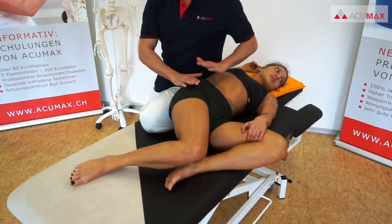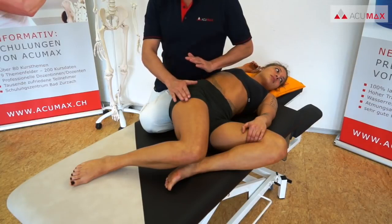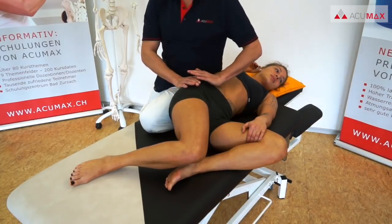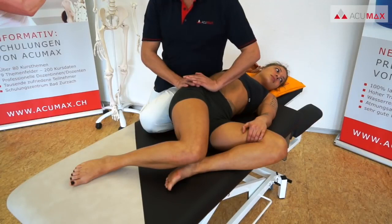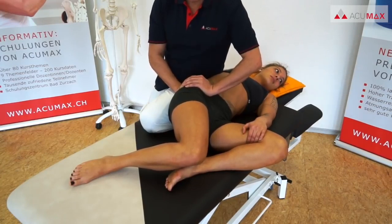We position one leg bent on the bench so that the lower back of our patient, who is lying on their side, can rest against our thigh. The patient bends their leg — the lower one that is facing away from us — with their equilateral hand. We start with a relief technique, gently pushing the patient's pelvis downwards away from us several times.